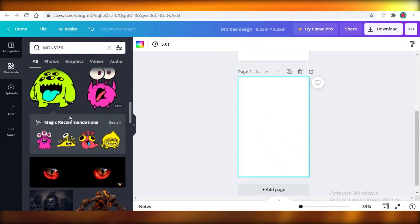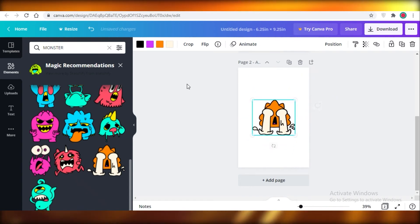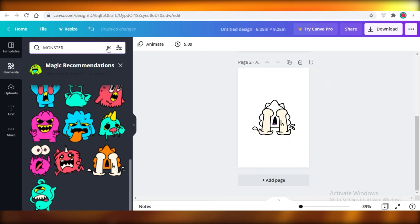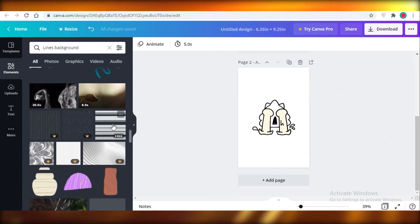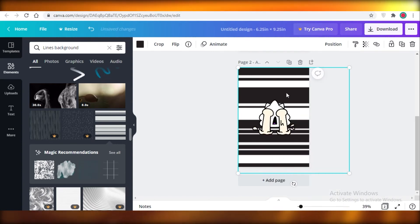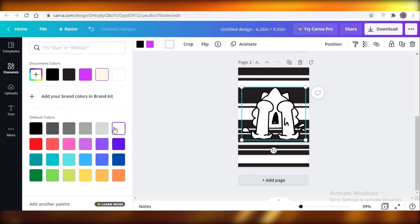Click 'Add Page' and keep adding pages. When you click on a monster, you'll get more recommendations — click 'See All' and it'll suggest similar-looking monsters to add. You can add multiple on a single page. I'm going to add a lines background: click on elements, search for a lines background, find something easy for kids to color, extend it, right-click and send it to the back. This makes the cartoon pop off the page.